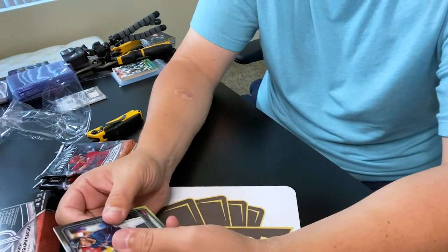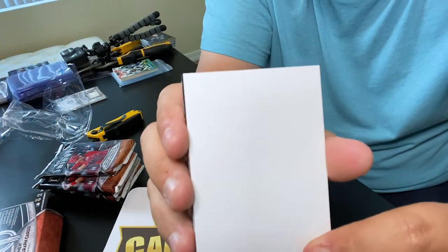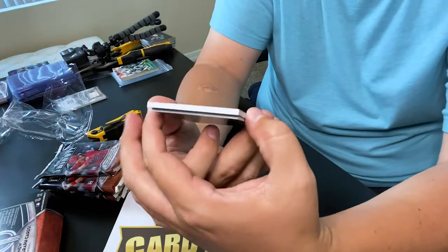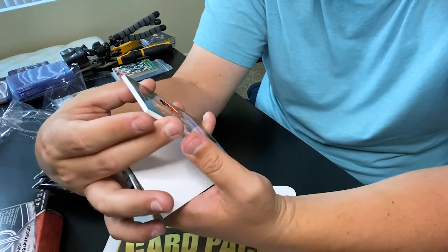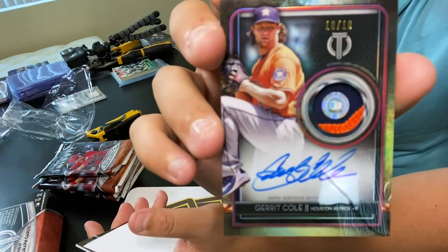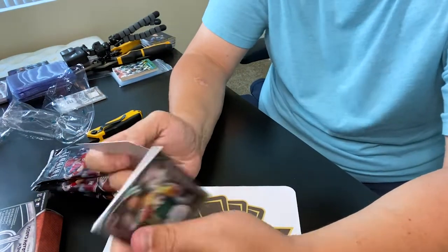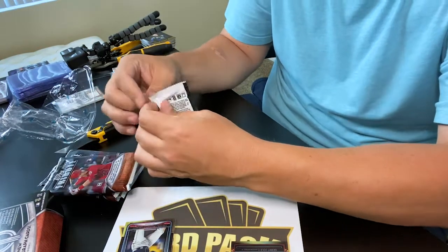We got a Freddie Freeman - oh, we already got an on-card auto, first pack out of the gate! Who do we have? It's numbered 10 of 10. Bam - Garrett Cole! That's a great one, on-card auto, Houston Astros, and it's a patch too - three color patch from his uniform with the certificate of authenticity right in the middle. That is an epic 10 of 10, great hit right from the start. Chris Davis is the last card of that pack.